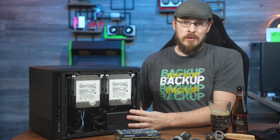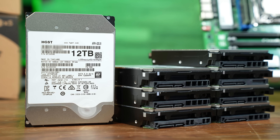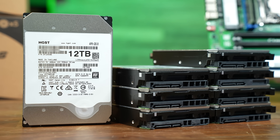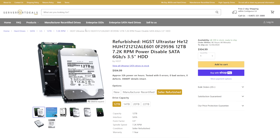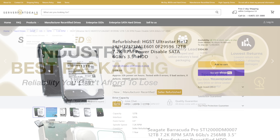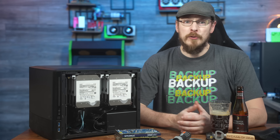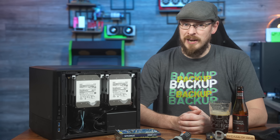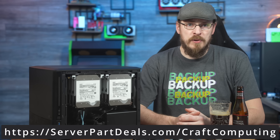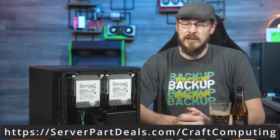For mass storage, I partnered up with ServerPartDeals.com, who graciously shipped over a set of drives of my choosing. Seeing as we've got eight 3.5-inch drive slots, I opted to go with eight HGST HE12 12TB SATA drives. 12TB is kind of the sweet spot right now when it comes to price per gigabyte, coming in at just under $0.09 per gig, or around $105 per drive. ServerPartDeals offers a wide variety of new, recertified, and refurbished hard drives, SSDs, and accessories. Visit ServerPartDeals.com or use coupon code CRAFTCOMPUTING to get $5 off your next order.